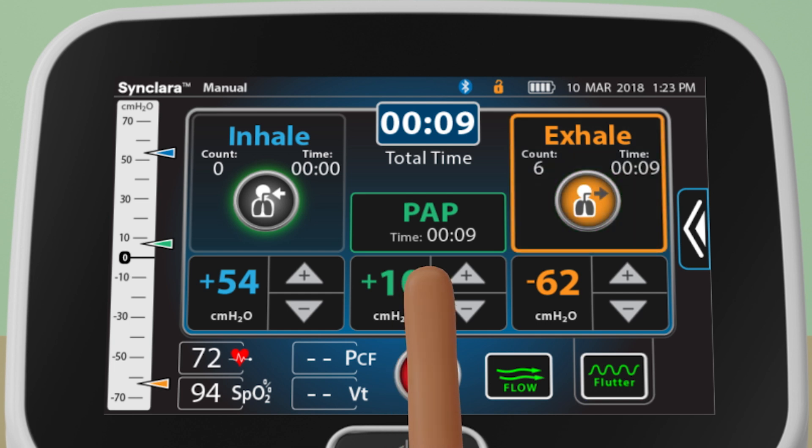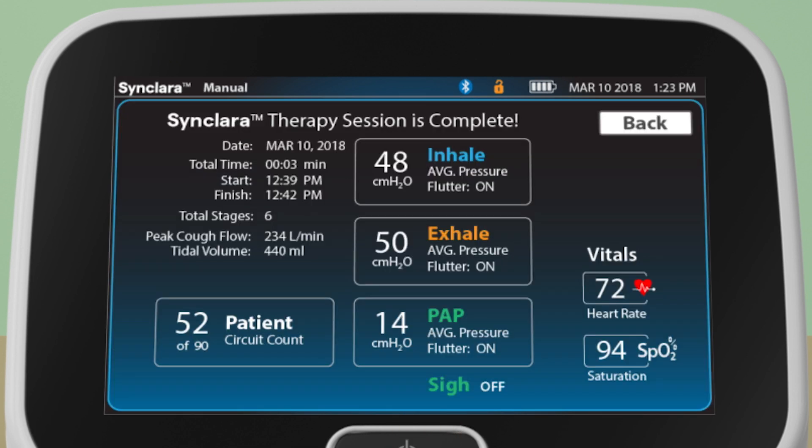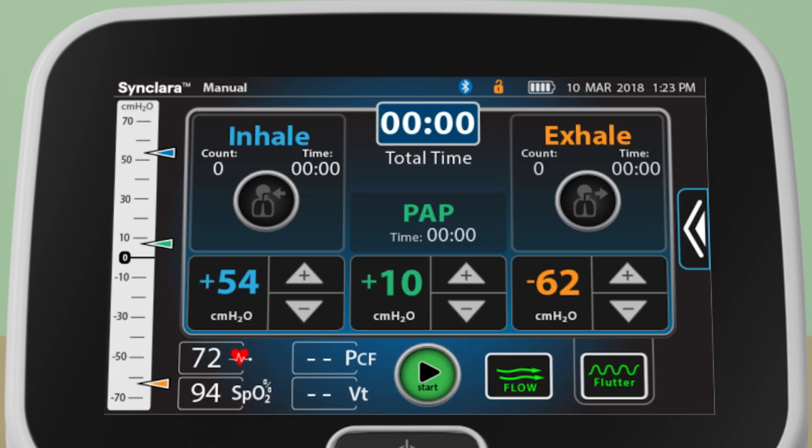When therapy is complete, press Stop. A therapy summary will show on the screen. Press Back to return to the manual therapy screen.